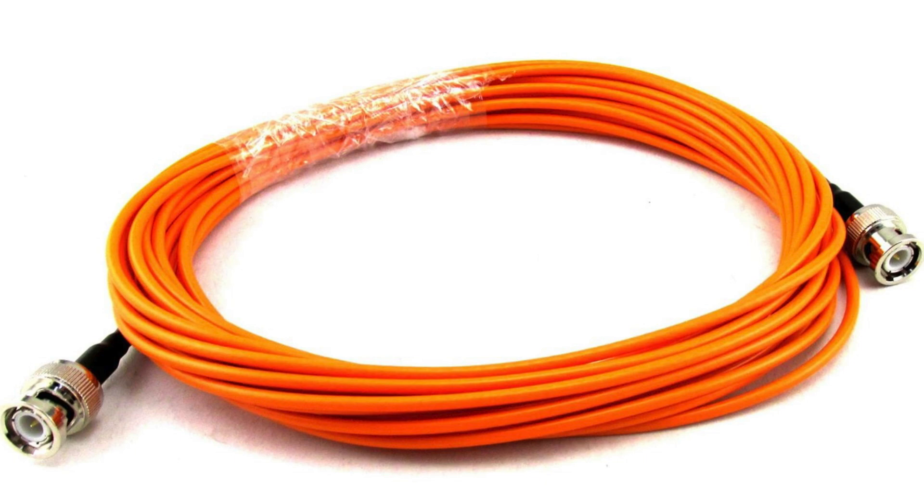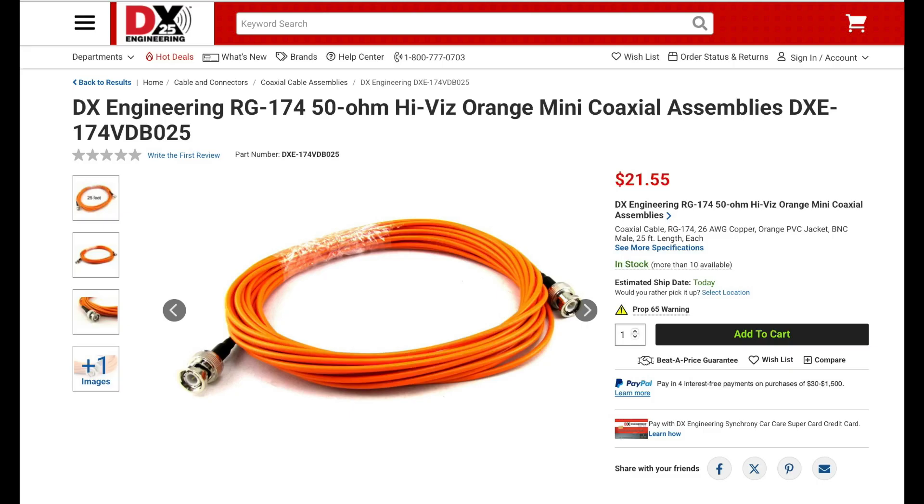Also, if you're trying to keep your pack as light as possible, DXC now has RG174 coax with BNC connectors on both ends. Even though it's a small diameter cable, it can still handle 100 watts on any of the HF bands. Plus, the orange jacket makes it easy to spot, which is perfect for portable HF operation. They're available in various lengths from 18 inches to 50 feet.